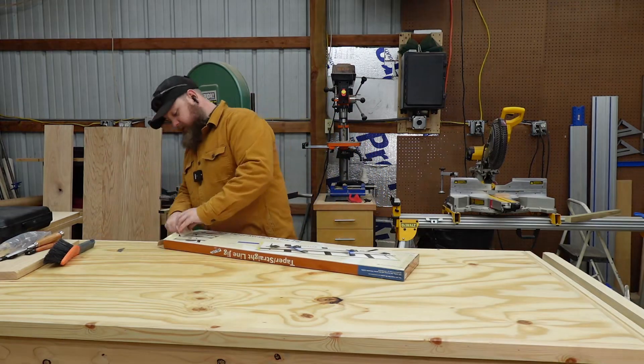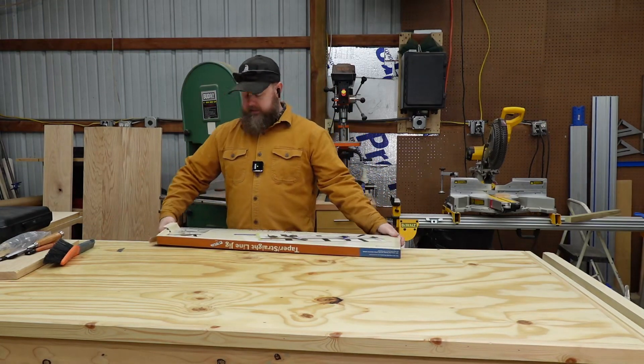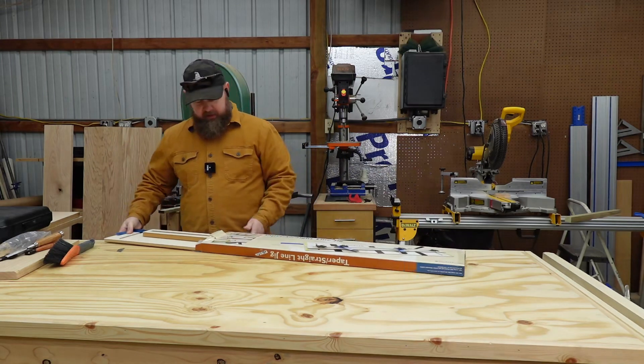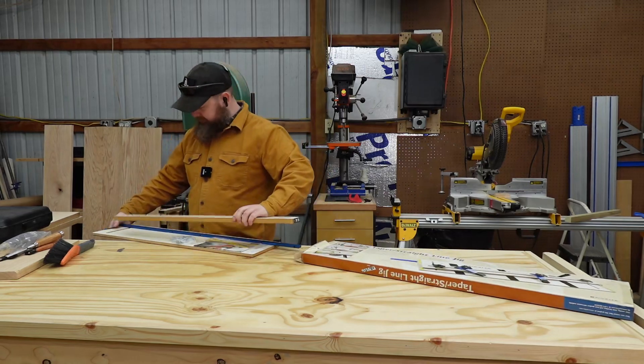So instead of building my own and going through that frustration, I just decided to go buy this one since it was quick, easy, and there's now a Rockler near-ish me. And it was also on sale, so it's like a triple benefit here.